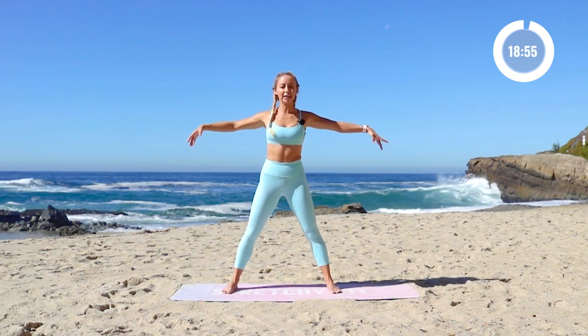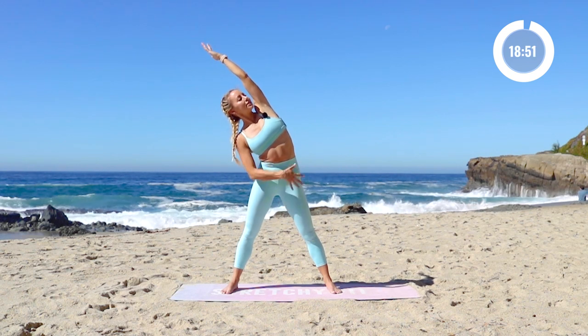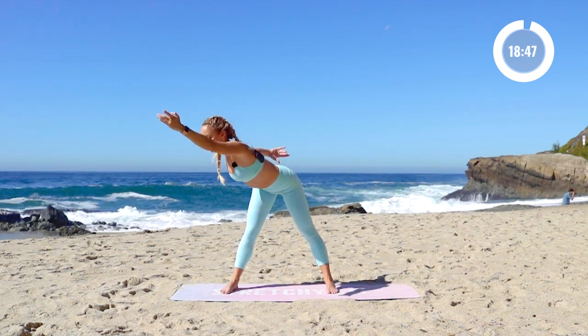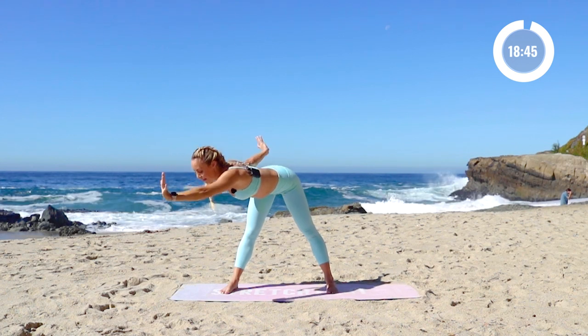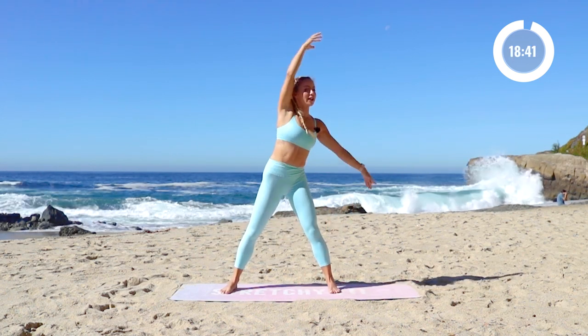Let's reach the arms out to the side. Take the legs out a little bit wider. You're going to reach over to the side — nice side body bend. And then you're going to twist, flatten out your back. Left arm forward, right arm back. And then take it all the way over. Sweep it around.